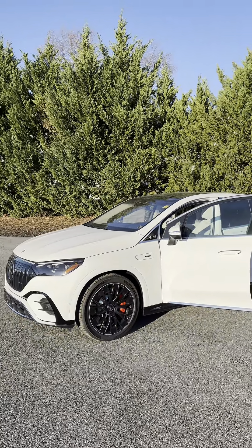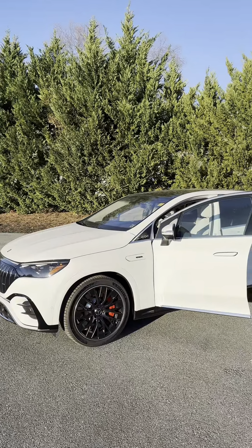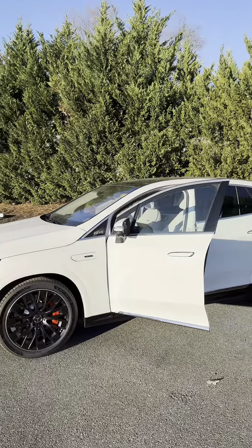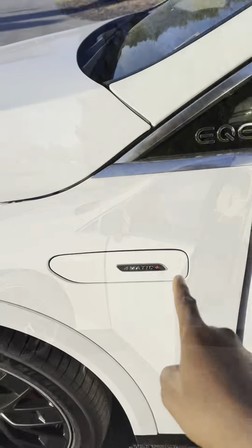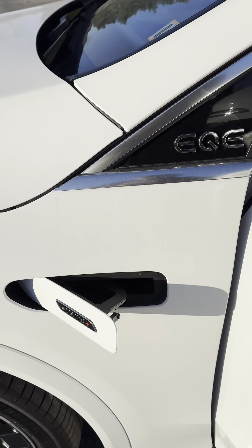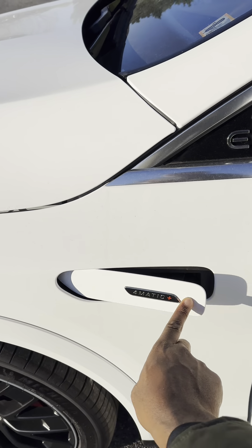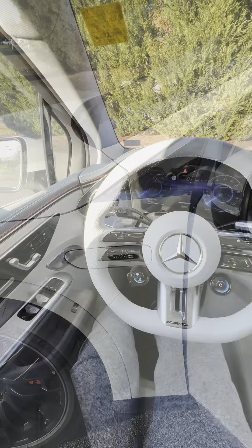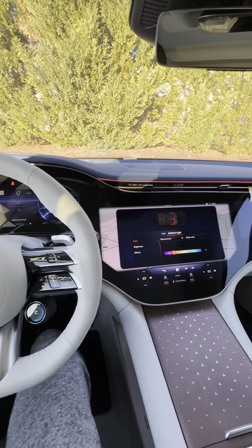2024 Mercedes-Benz AMG EQE SUV. Let me take you around the car and show you what it has. Here is where you put your washer fluid for your wiper. This is the interior of the Mercedes-AMG EQE SUV.